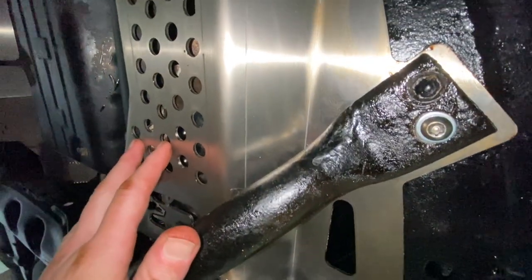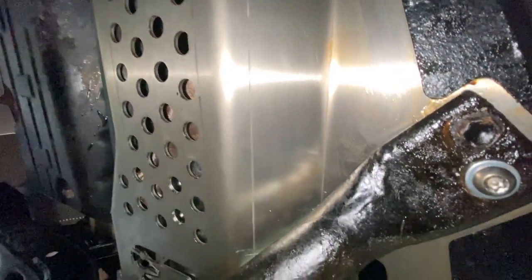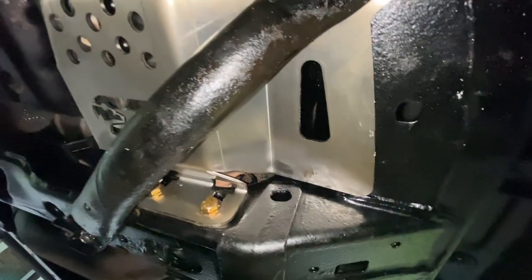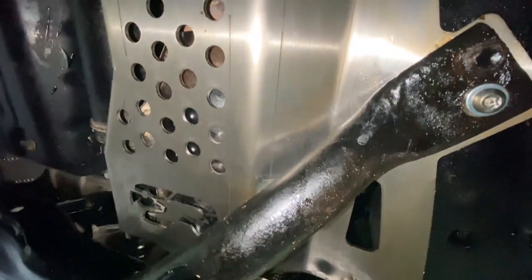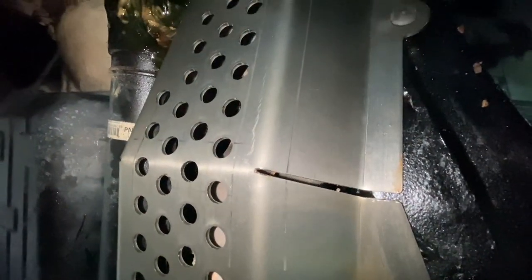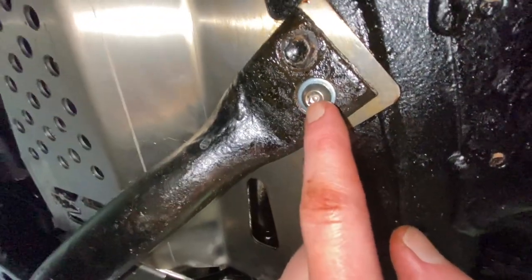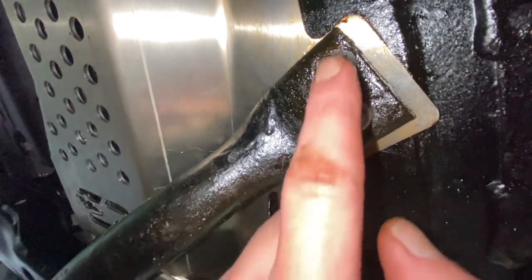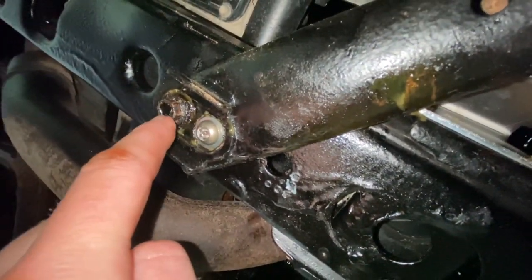The catalytic converter shield is overall a good investment. Replacing two catalytic converters if stolen off a 4Runner would cost between $1,500 and $2,000 — especially with a lifted 4Runner, it's very easy to get underneath without jacking it up, making it an easy target. These shields from Cali Raised are very high quality for the price and good value. One wish: I'd like the bolts to be a little bit longer, and I wish there were four anti-theft bolts per side instead of two, so you wouldn't have to reuse old bolts.